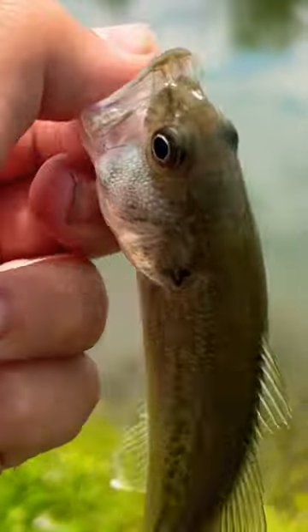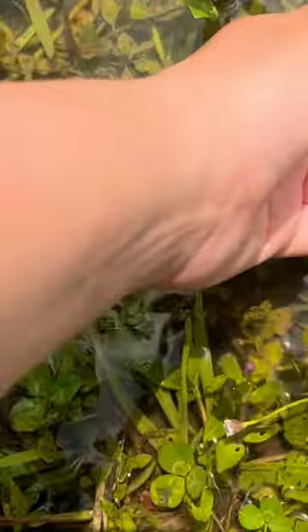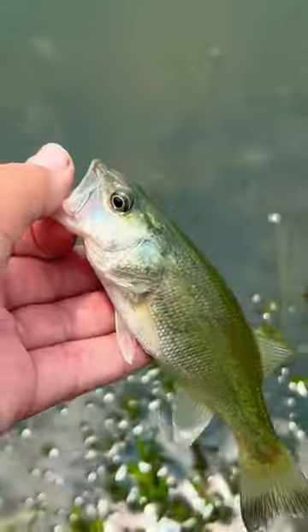And sure enough, I caught this first little baby bass. I gave him a really nice release and he swam off awesome. And then I caught another baby bass and set him in the water and he swam off amazing.